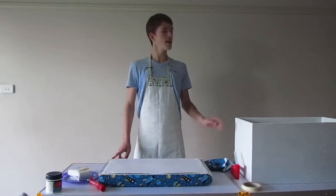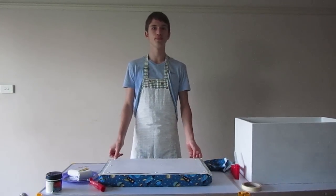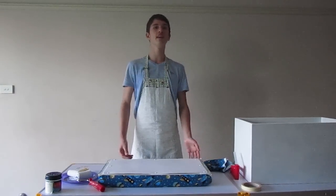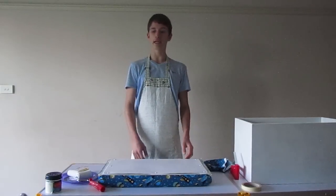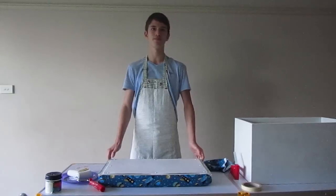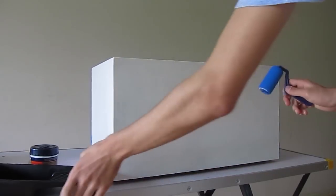Now that we've finished painting our box and our backboard with our primer, we can go on and paint with our coloured paint. We'll need to do three coats on the box and on the backboard, giving it an hour or so to dry between coats. Then once we finish painting, we can put our lid and our box together to create our children's storage seat.